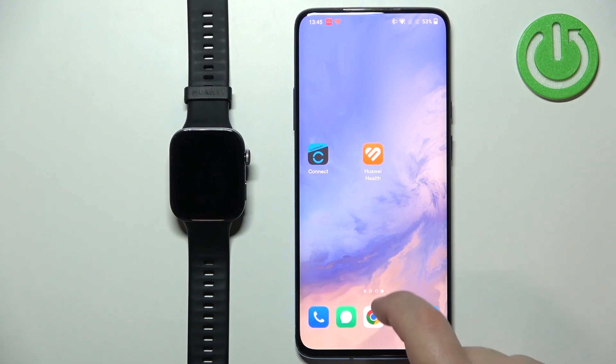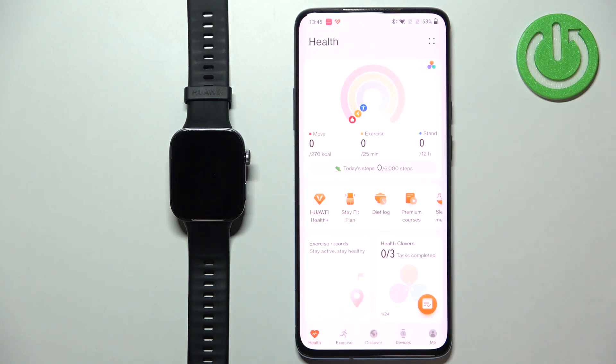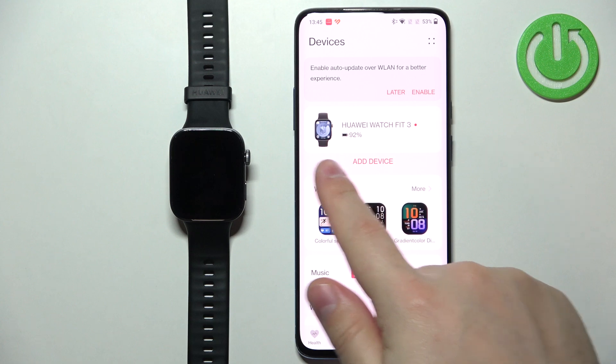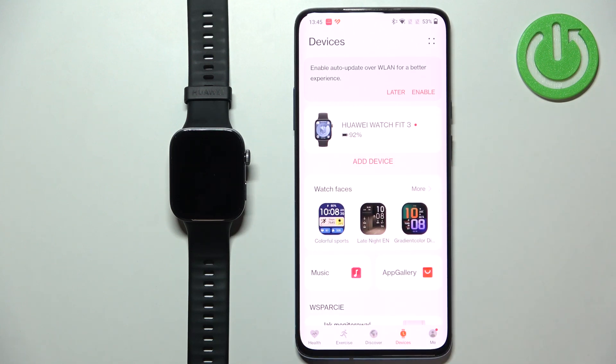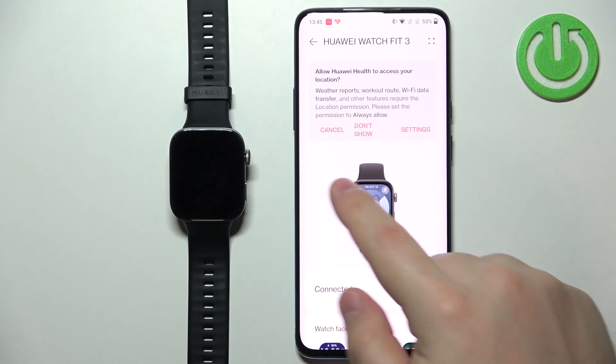Now we need to open the Huawei Health application on the phone that is paired with our watch by tapping on the icon. Once you open the app you will probably see the health page. Find the devices icon and tap on it, and here you should see the Huawei Watch Fit 3 on the list of devices connected to our account or phone — tap on it to select it.